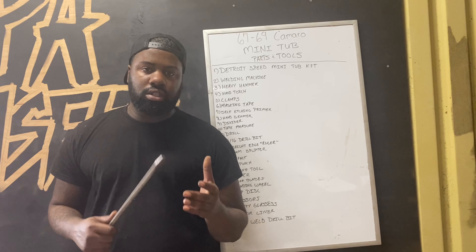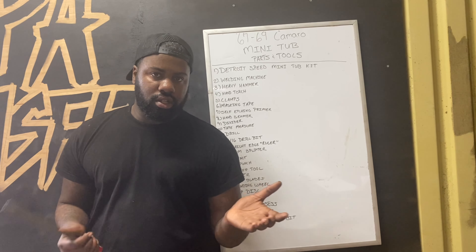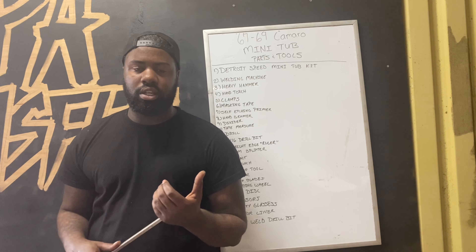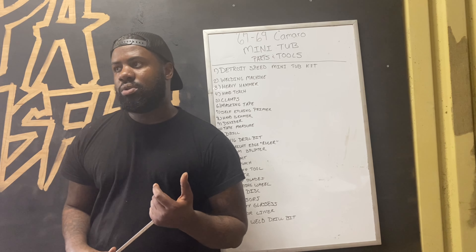This list right here is pretty much all the tools that I think I'm going to need to pull it off. This is my first time doing a mini tub install, so I've been reading a bunch of articles, checking the forums, and watching a bunch of videos.